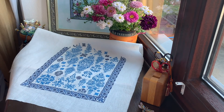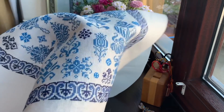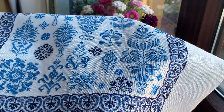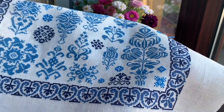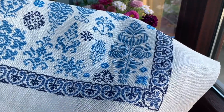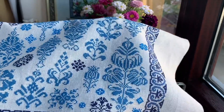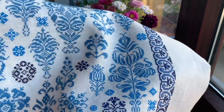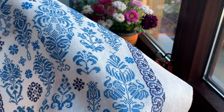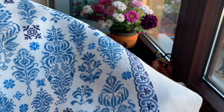Let me show you this one closer so you can see it better. This is 36 count linen — I can't remember the name but I think it's ivory or cream, not pure white. I think you can use any other color for this sampler because it will look just as good on natural linen or raw linen.